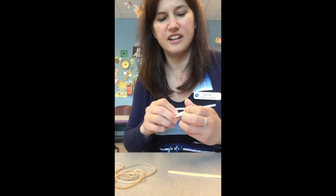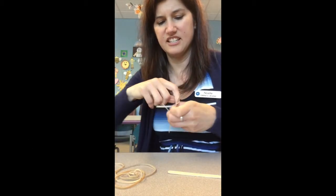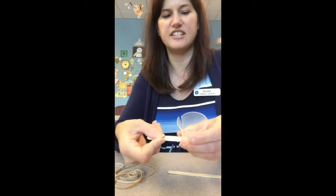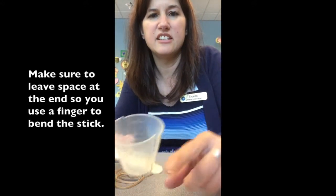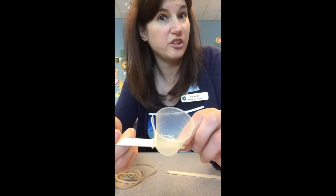This is the hardest part — getting it on there nicely. It's easiest if you keep wrapping it around both sides to get it on there nice and tight. You want to leave a little end of the popsicle stick because you want to be able to use it for your launching.